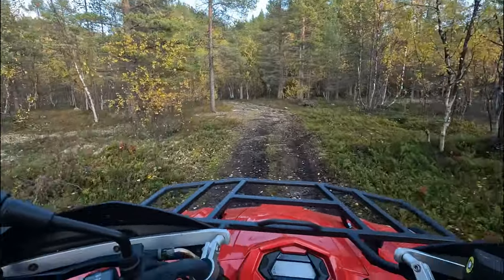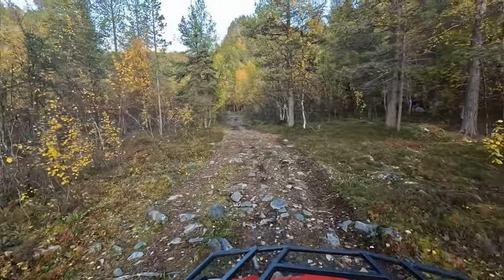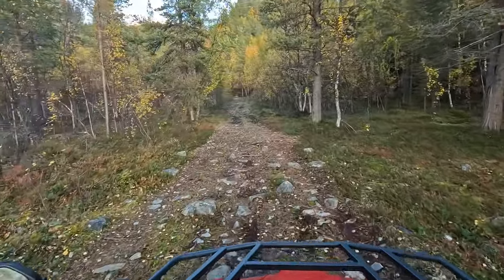Does your footage look like this? And do you want it to look smooth like this? Then this is the video for you.